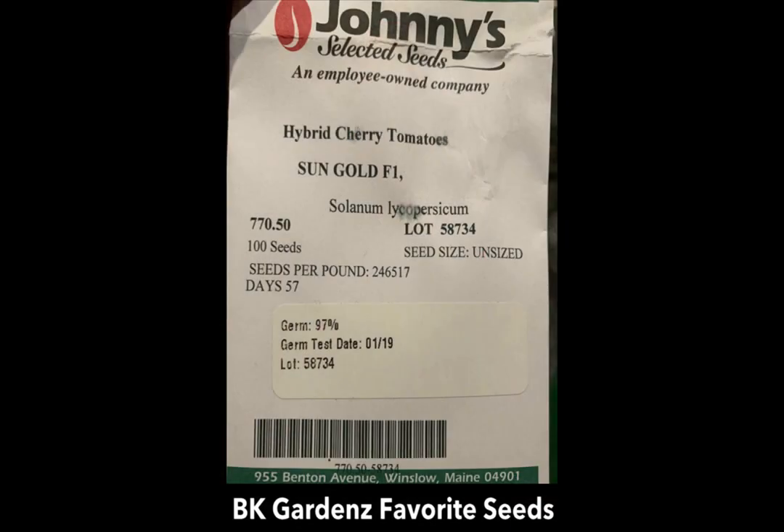First step, you've got to get your seeds. I've been using Johnny's Selected Seeds for the past three years. I like their germination rate. I just started some about two weeks ago — I started about 15 cups and we have about 15 to 16 that are viable at this point. So the germination rate is pretty consistent and high.